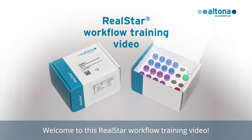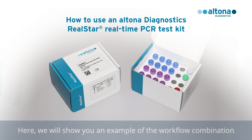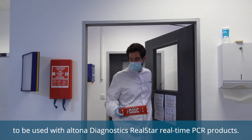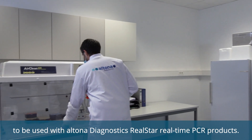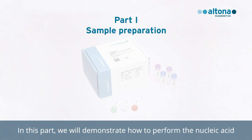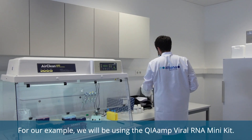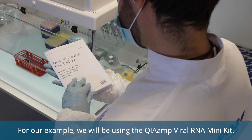Welcome to this RealSTAR workflow training video. Here we will show you an example of the workflow combination to be used with Altona Diagnostics RealSTAR real-time PCR products. In this part, we will demonstrate how to perform the nucleic acid extraction of samples in preparation for the use of a RealSTAR PCR kit. For our example, we will be using the QIAGEN QIAamp Viral RNA Mini Kit.